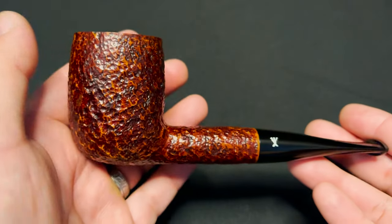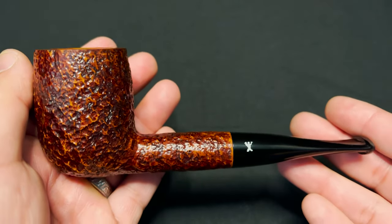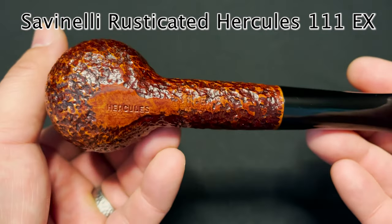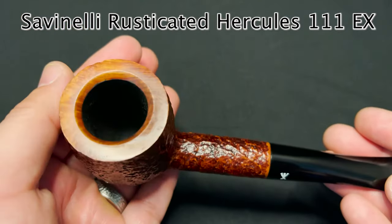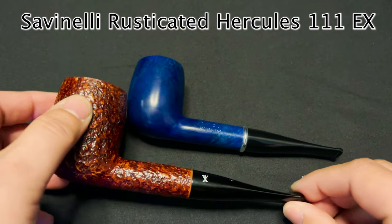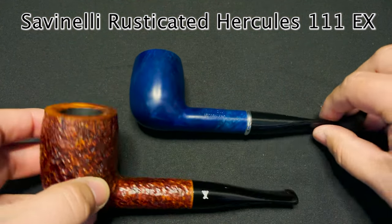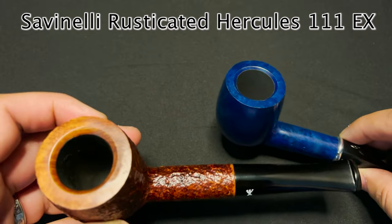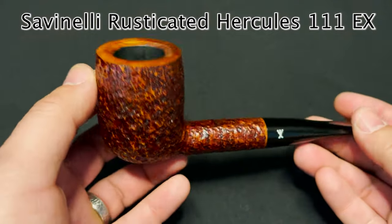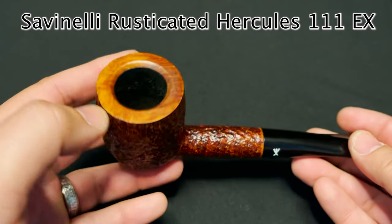As promised — the Savinelli Hercules rusticated 111 EX extra large. Look at that beautiful pipe. The EX series is a little bit bigger than their king size — here's a king size right here and you can see it's just a little bit bigger, but big enough. The chamber itself is about almost two inches deep, and the diameter is 0.92 inches — so almost a full inch.